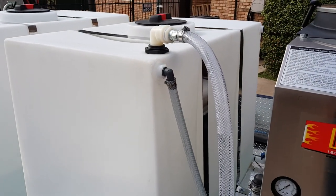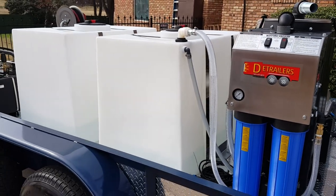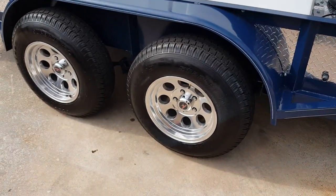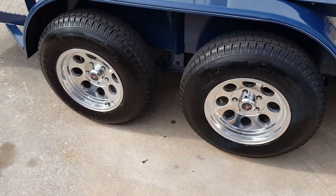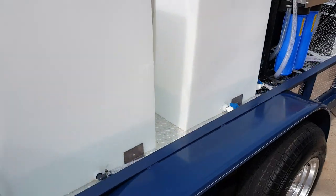It really extends the amount of work you can do without having to rely on having fresh water. We've got dual 200-gallon tanks, 400 gallons total capacity. Got our 8-hole aluminum wheels, 15x8s with an 8-ply tire. You can see the trailer's got our full diamond plate aluminum package.